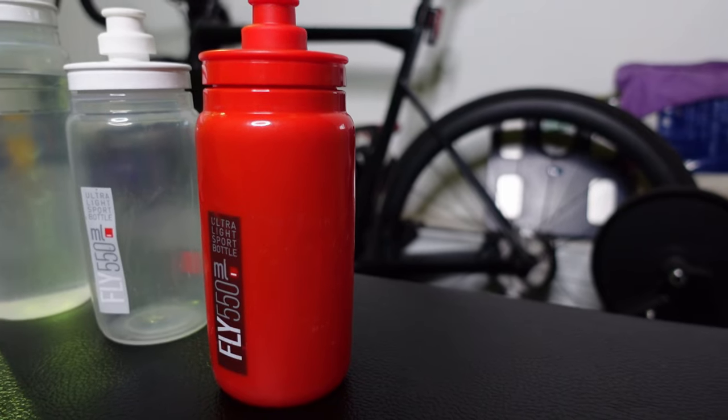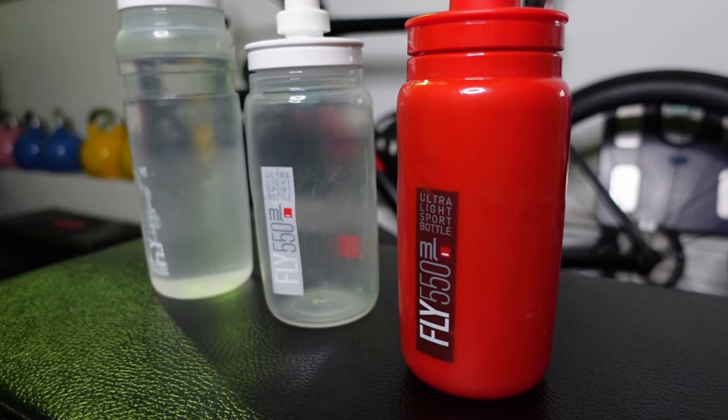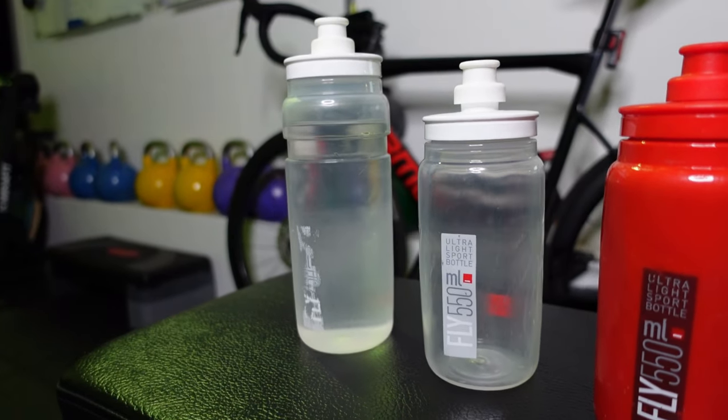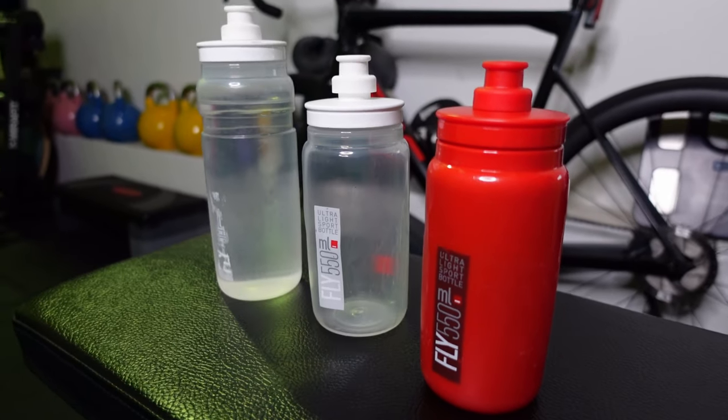I've got two 550ml bottles and one 750ml bottle. I often opt for the clear ones because you can see exactly how much liquid you have in there, and it makes it much more obvious when you're coming to clean it. But I do think the red one looks pretty sick and it matches my bike.